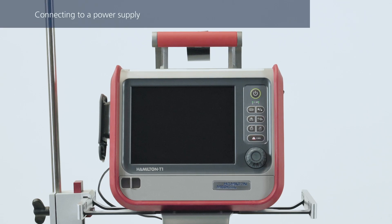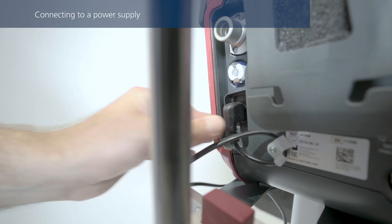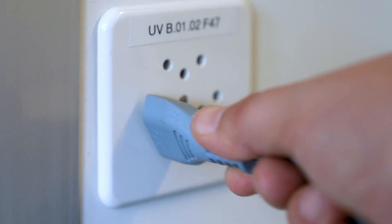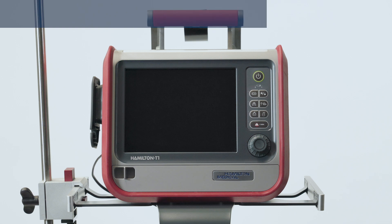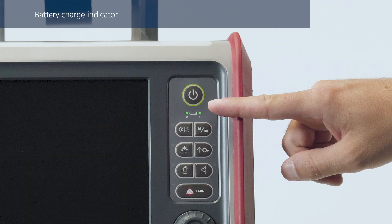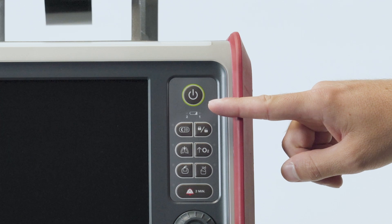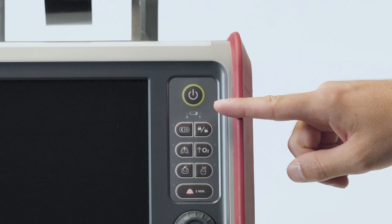Check the power cable is securely in place to make sure it can't disconnect accidentally, and then connect it to the primary power outlet. The battery charge indicator is solid green when the battery is fully charged and connected to primary power, even when the ventilator is turned off. If the indicator is flashing, this tells you the battery is still charging.